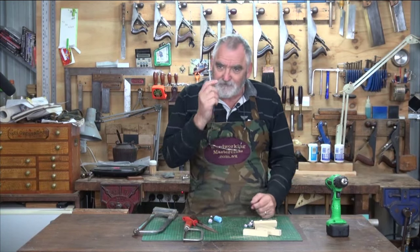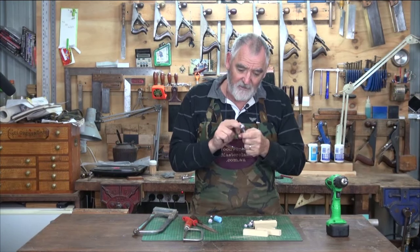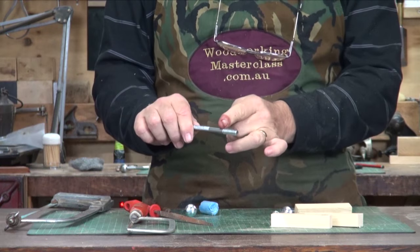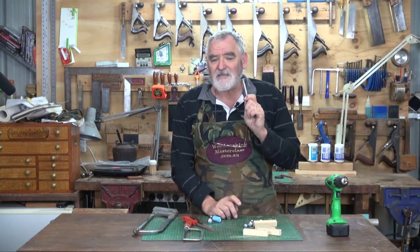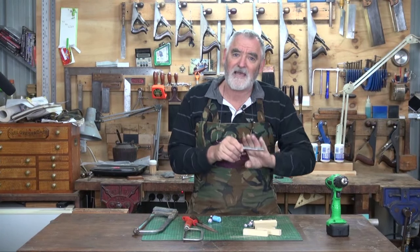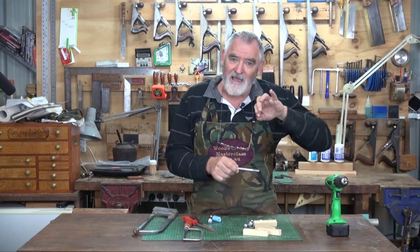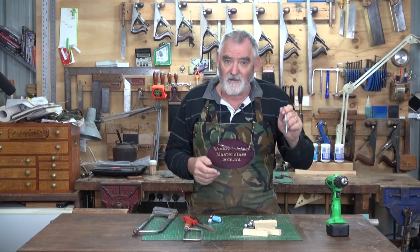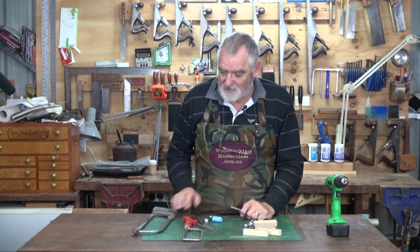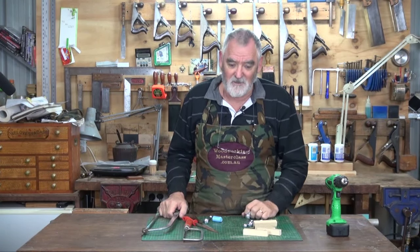First things first, cut the tops off. It doesn't matter if they're coach bolts or hex bolts — you cut the tops off just above the thread. You can use a cutoff wheel and a grinder if you like. The only difference is with a hacksaw, I maintain the softness of the steel. If you use the grinder, it'll heat the steel up and change the metallic structure, making it harder to shape. Likewise, if you cut it and quench it in water, it also changes the molecular structure. A hacksaw takes a little bit longer but it's much easier to work the bolt.